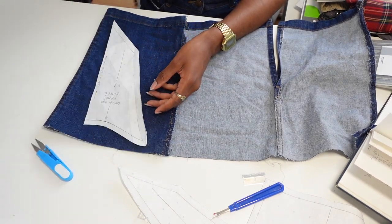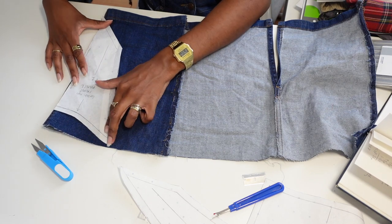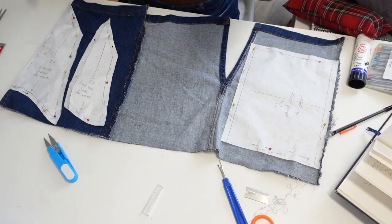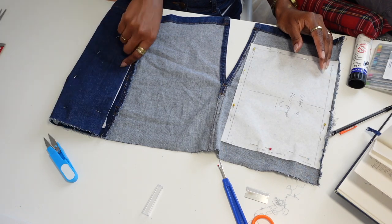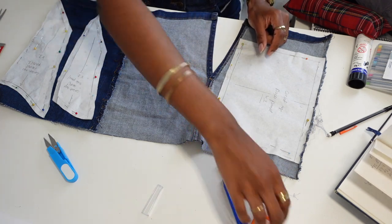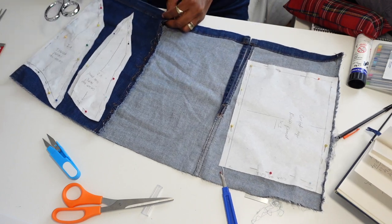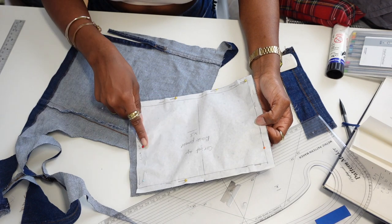Laying down all my pattern pieces was another part I had to get right, otherwise I wouldn't have enough fabric. I decided to do the front half of the corset on the fold, using the fold of the skirt. The rest of the pieces I laid accordingly. I drafted the back pattern off camera — it's just a basic rectangle — and then transferred those onto the two halves visible on the right-hand side.